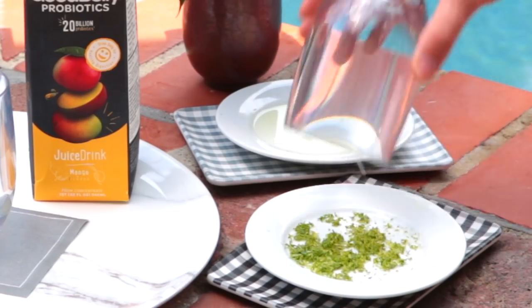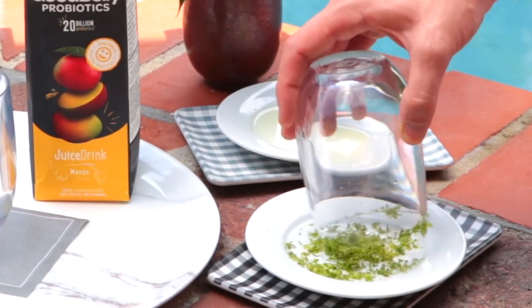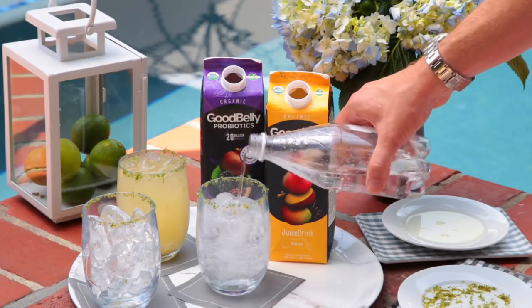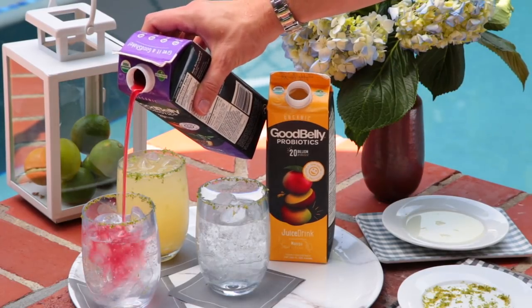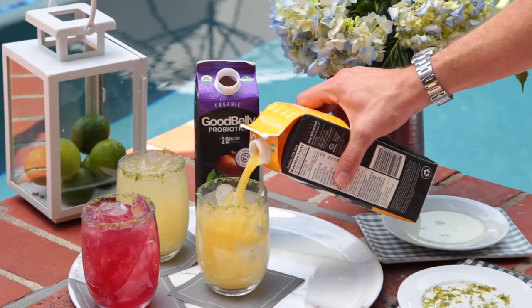These spritzers are super easy. I took some lime juice, rimmed the glass with a little lime zest to sass it up, then added lots of ice, sparkling water, and GoodBelly juice of your choice. The juices are full flavor, and when you add the sparkling water it lightens things up, keeps it refreshing, keeps you hydrated, and just happy poolside.